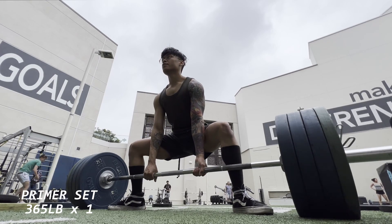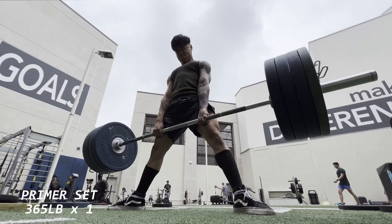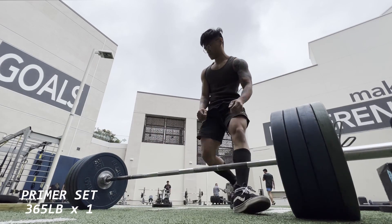Just trying to remain patient off the floor — I think that's an issue a lot of people have, especially coming from conventional to sumo, since conventional is super fast off the floor.